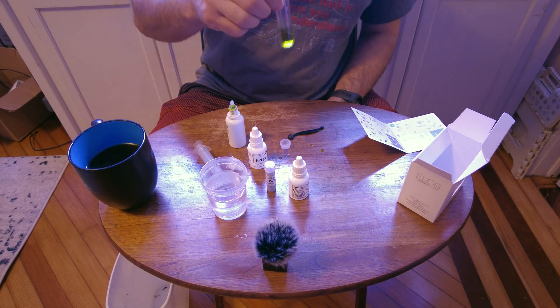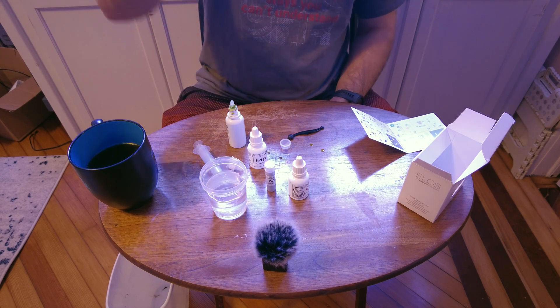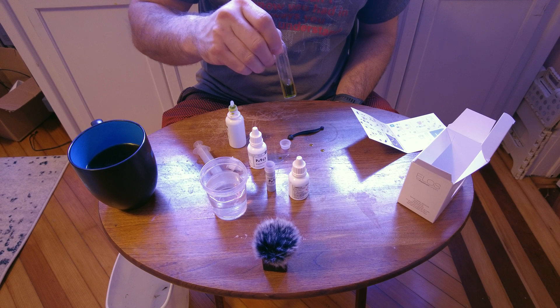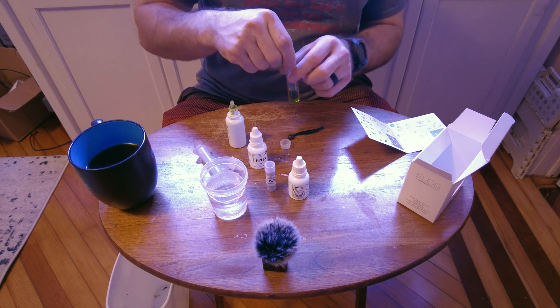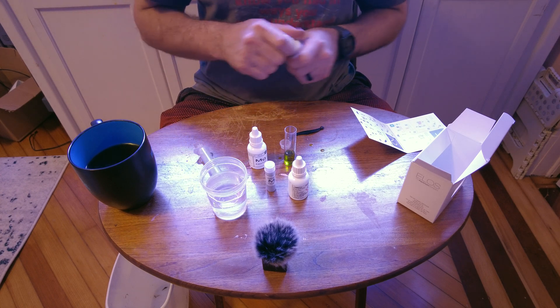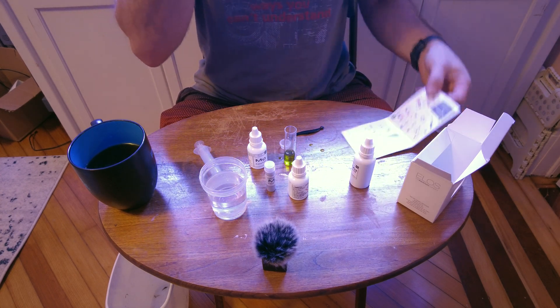31 drops. It's staying green and stable at 31. So that's our first number — we're going to remember 31.